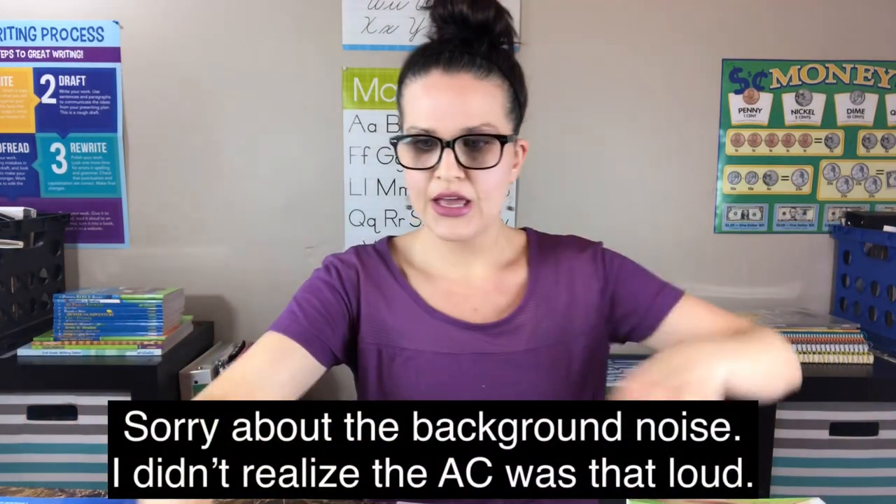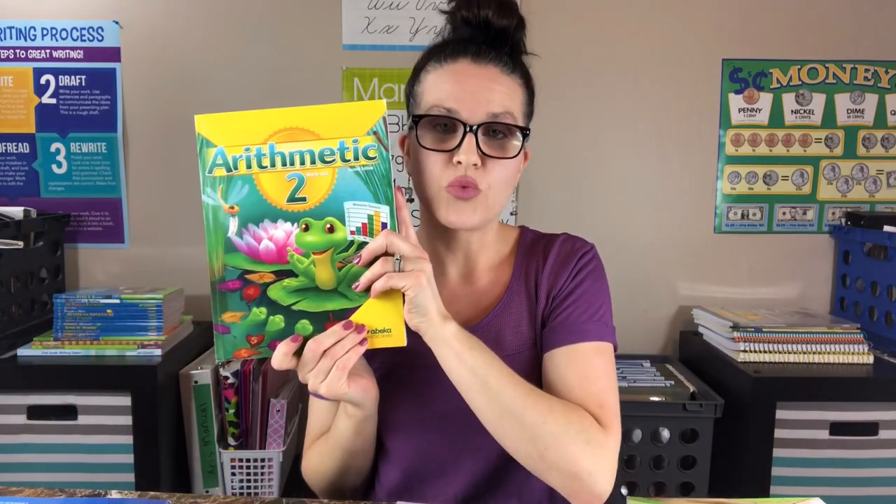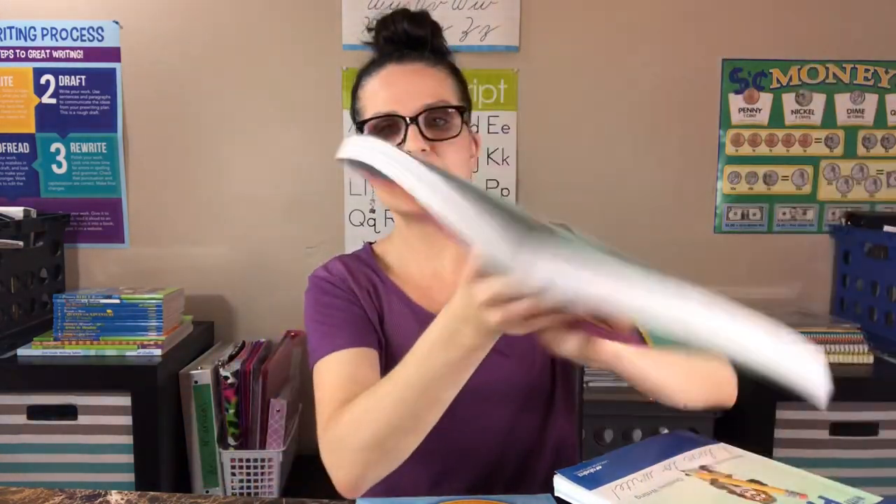This is the Abeka curriculum. The books I'm going to be tearing apart start with my video manual. We're going to do the phonics and language tests, the reading comprehension, phonics and language work text, the arithmetic work text, arithmetic two tests, history, science, and health. And then we have writing with phonics, spelling and poetry, and last but definitely not least, the art book.